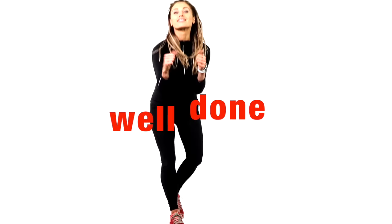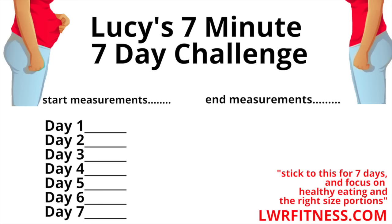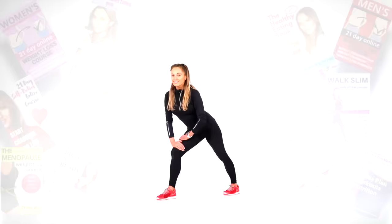Just carry on marching on the spot to slowly reduce your heart rate. Well done — you should feel amazing. I've created a progress chart: take a screen grab later and write your start measurements. At the end of the seven-day challenge, write down your end measurements, and each day tick it off once you've done the workout. Print it off — it's a really good motivation. Let's now go into some stretches.